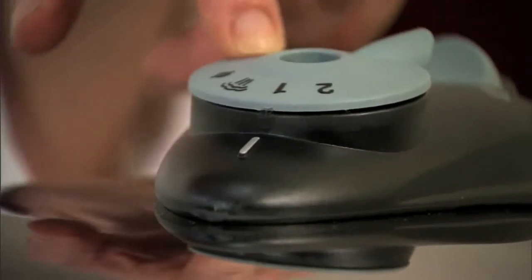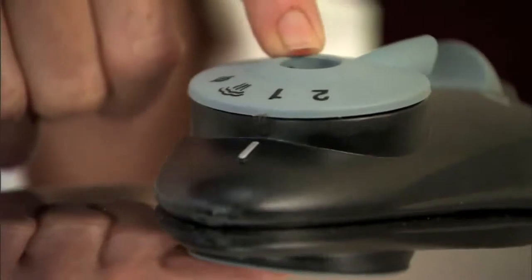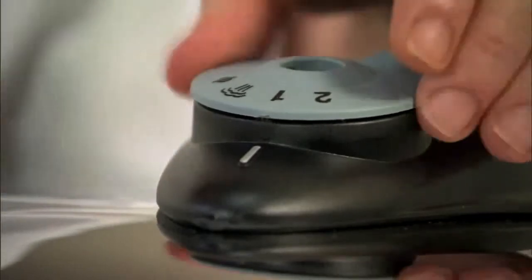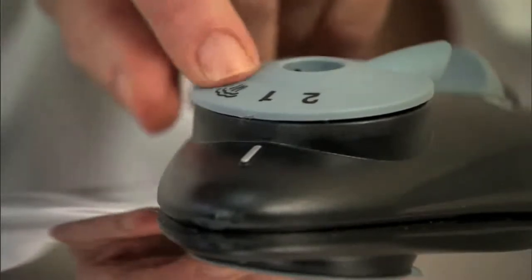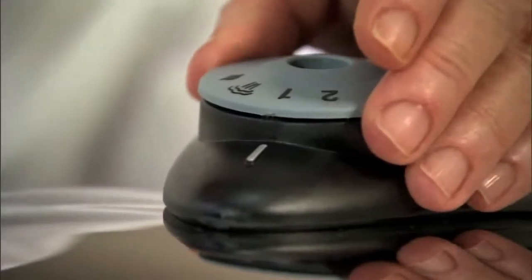You'll also notice that our pressure valve in this unit is gray and not black. Steam is released upwards through the valve, which helps prevent food particles from clogging it. We still have our two pressure levels: two which is high pressure, one which is medium pressure, and we also have our quick release valve and our setting for removing our valve to clean it.